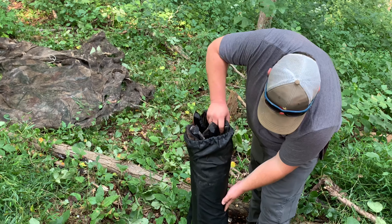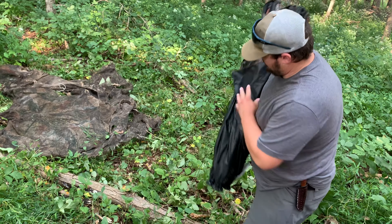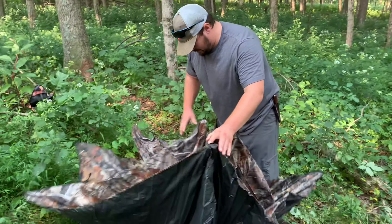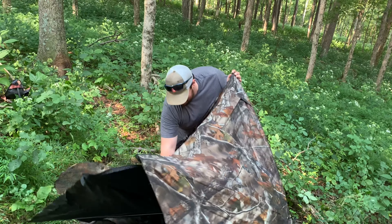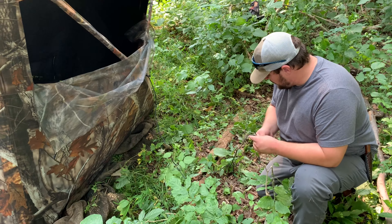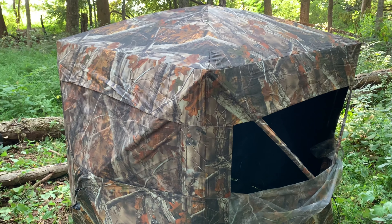It pops right up. Once you get your blind all popped out, take the time and actually stake it down.